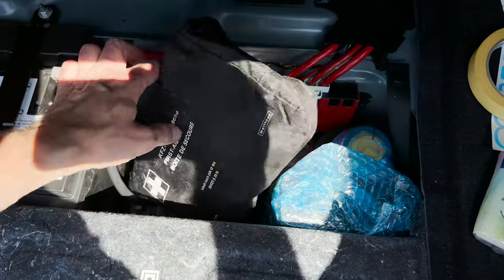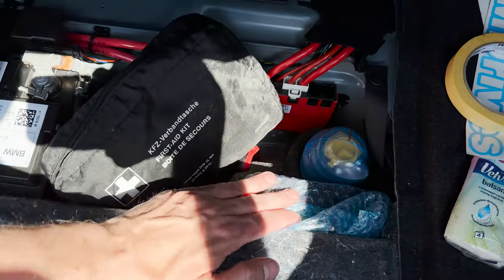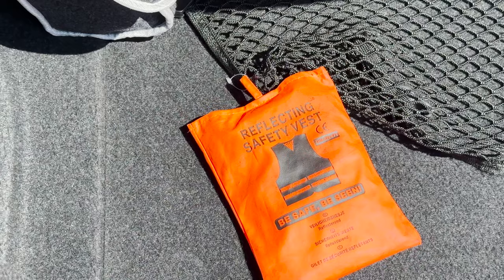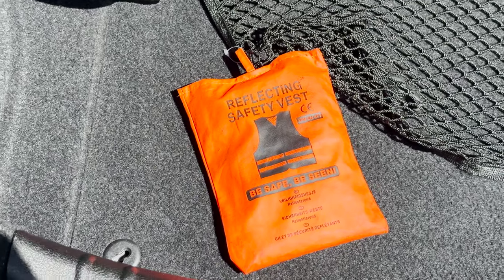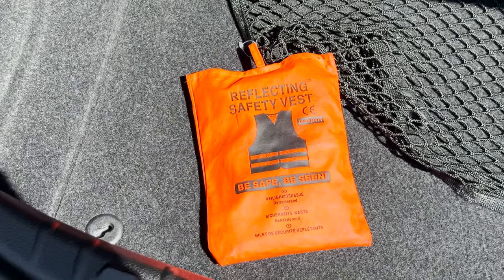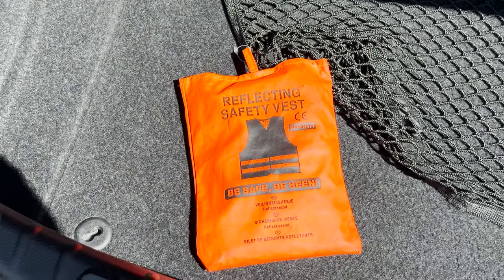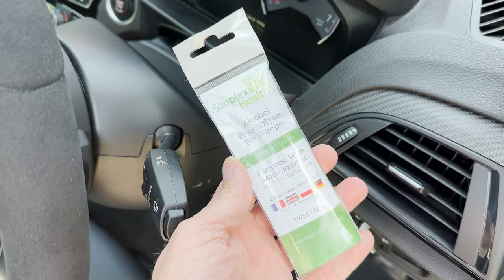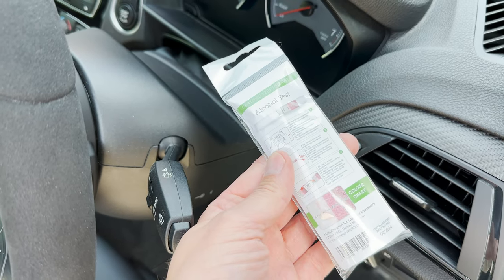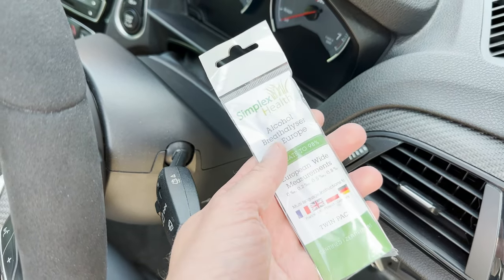The next thing you need is a warning triangle, which usually is somewhere in your boot — in BMW they place it right there for your convenience. A first aid kit and tire repair kit are also recommended. You are also required to carry a reflecting safety vest — you need one per each person in the car, so if you're going with the family, make sure all of them have safety vests too. If you're driving through France, you're required to carry a breathalyzer test, which can be picked up for a couple of pounds. Check the video description for links to the products.